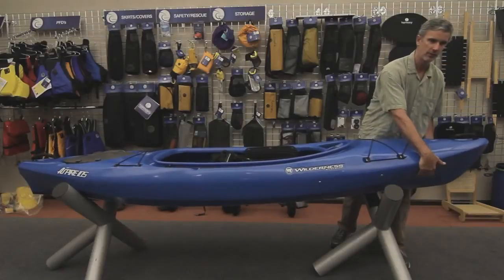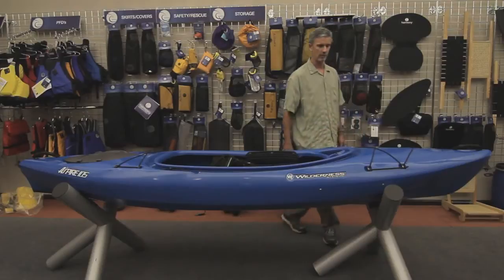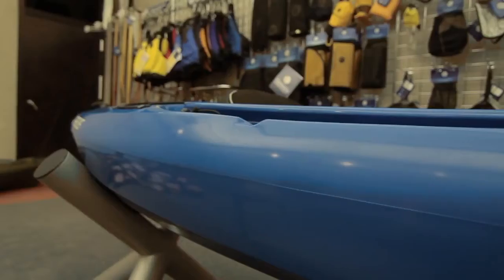Up in the bow we've got nice fullness, so if you're in hybrid water, moving water, it's going to stay dry — a nice full bow for going up and over some small waves.